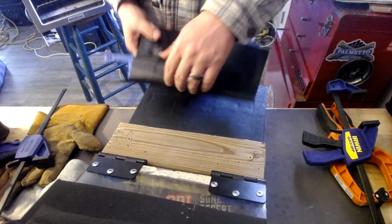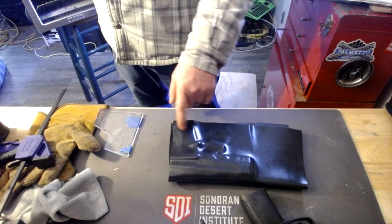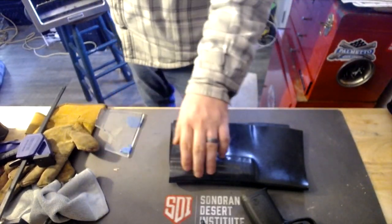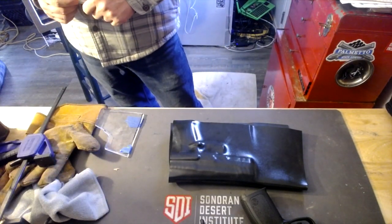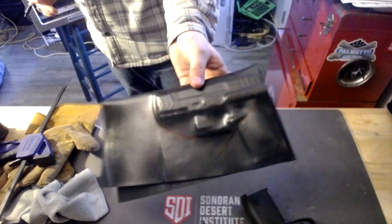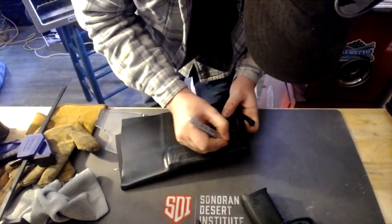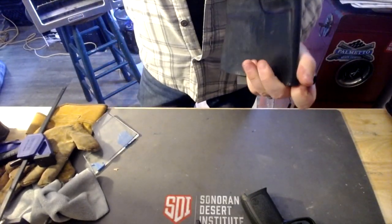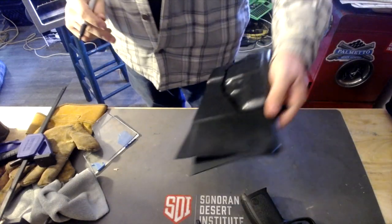We're going to mark this off with a Sharpie — mark where we're going to cut it — and once we mark it off we'll go ahead and cut it. That's the basic outline for that side, let's do this side as well. For this next part we're going to use our Dremel to cut this out, and we'll also have ear protection and eye protection on for this.